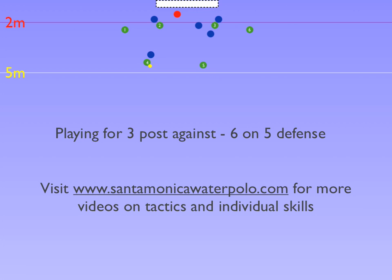As this is happening, 5 is sliding middle and towards the goal. The ball is passed to 5, who then aggressively slides middle and towards the goal.